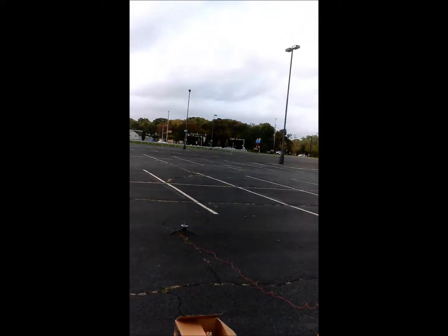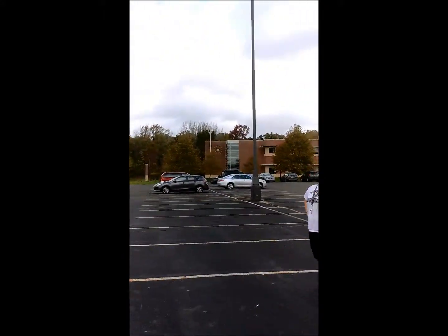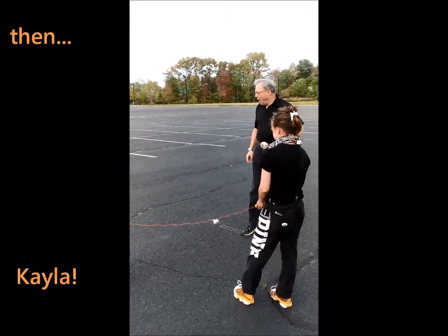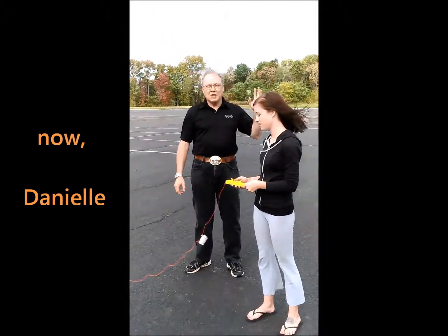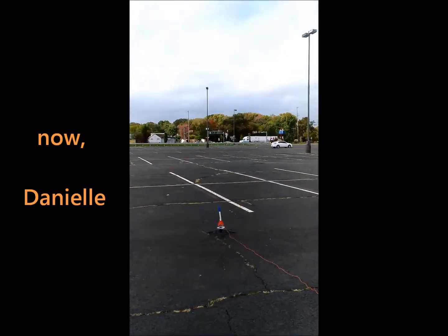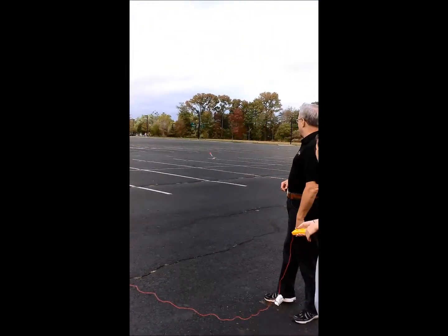He went higher than yours. I'm going to catch it. You don't have to go far. There we go. It worked enough. 5, 4, 3, 2, 1, launch. Oh, look at that. 4, 3, 2, 1, launch. It hurt. Crash landed.